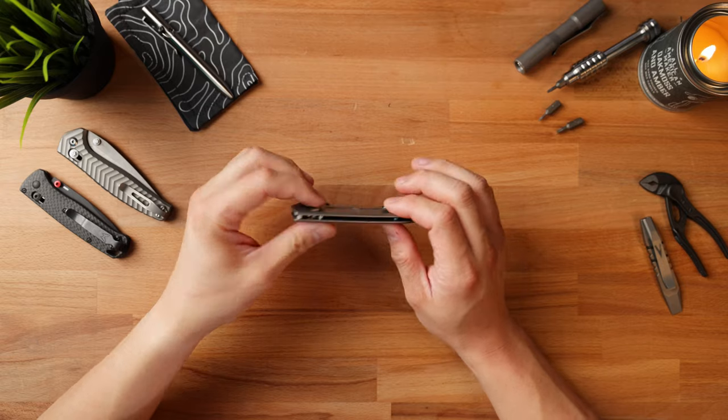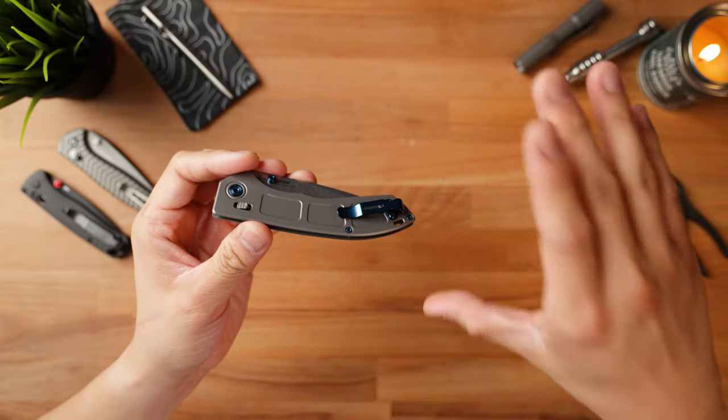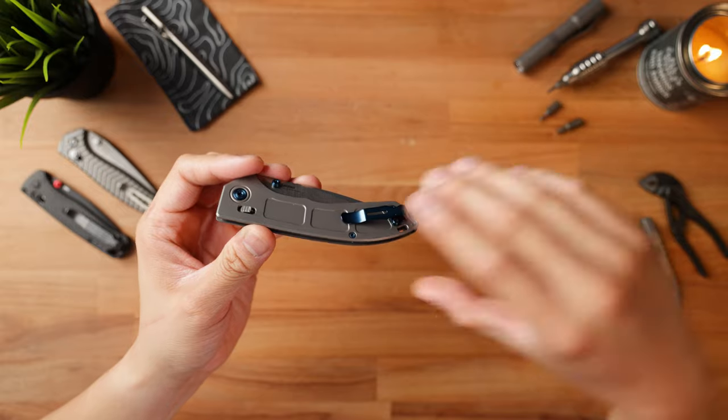Moving on to the positives — there are quite a few. First off, this thing absolutely disappears in the pocket. If you think the Bugout disappears, this thing is even thinner. I actually forgot I was carrying a Narrows when I was walking around on my nightly walk with Ashley. This thing is absolutely perfect for someone that wants to have a really nice knife on them but not have it be cumbersome.